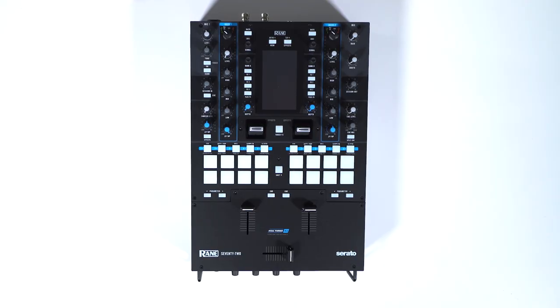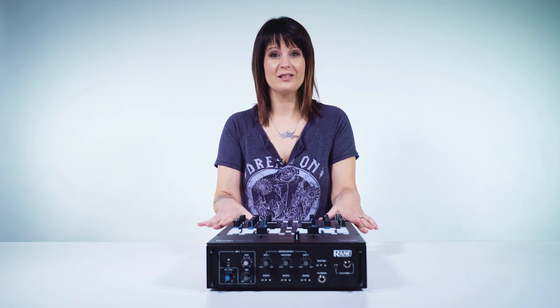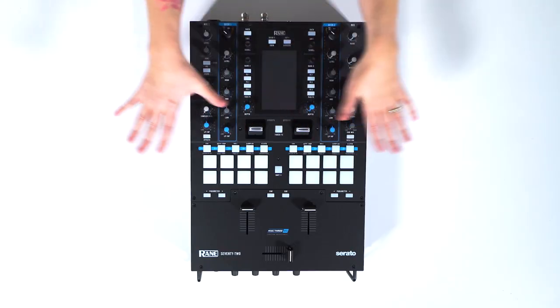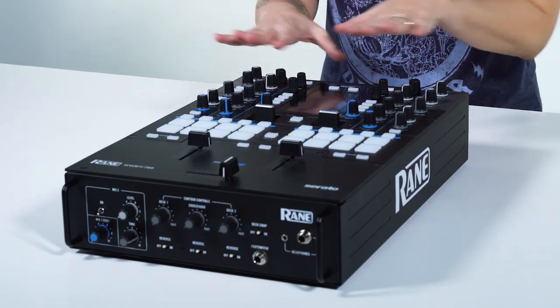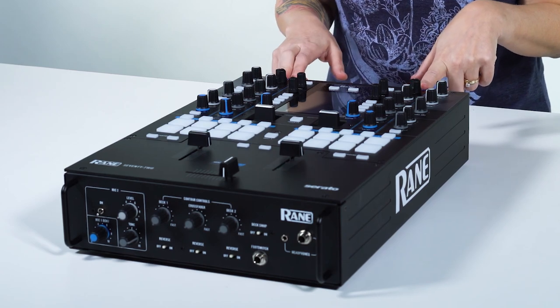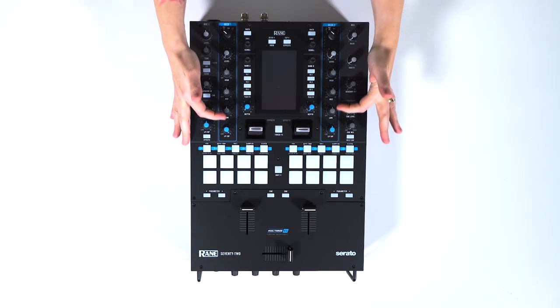Here we have the Rane 72 Mixer. My first impression when I first saw and opened it up — I really loved the layout of all the details on this mixer. At the top we have the two channels; it's a two-channel mixer and it has a three-band EQ.